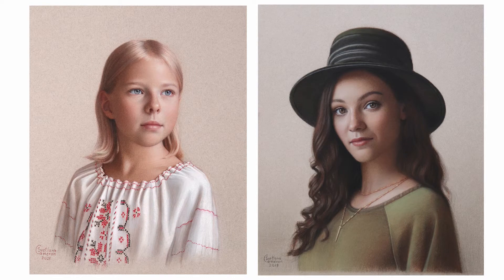When people see my drawings they always ask me the same question: how do you get such delicate, lifelike, translucent skin tones, and where did you learn that technique?